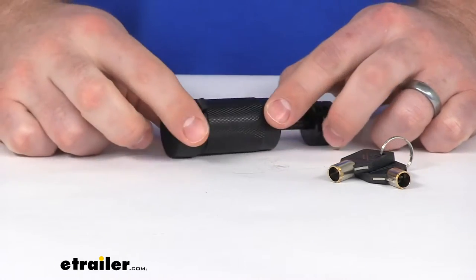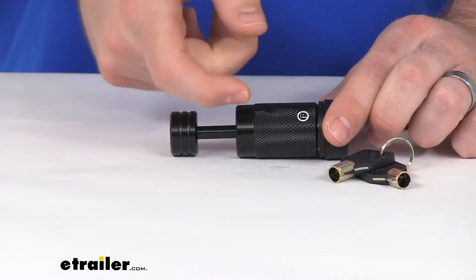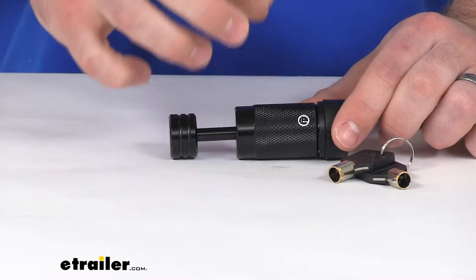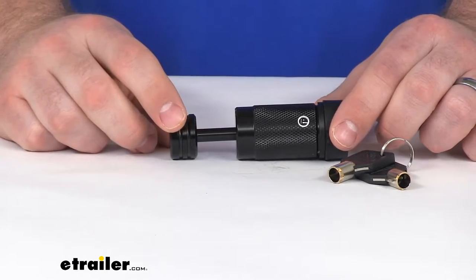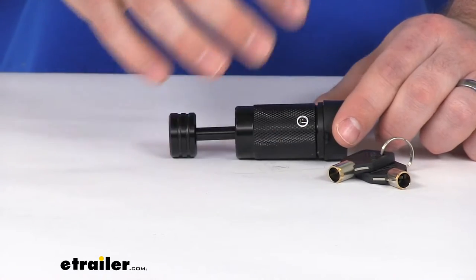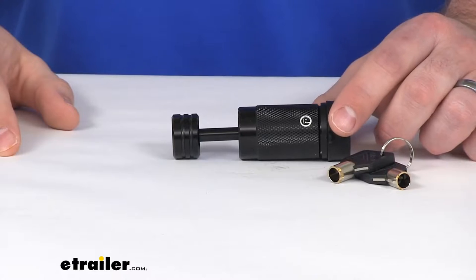This is going to help secure your trailer to your tow vehicle by making sure that the latch on your lever, on your coupler, can't be lifted up to disconnect your coupler from your ball mount. So any would-be thieves aren't going to be able to make that disconnection so that they can take your trailer. It's going to make sure everything stays nice and secure.